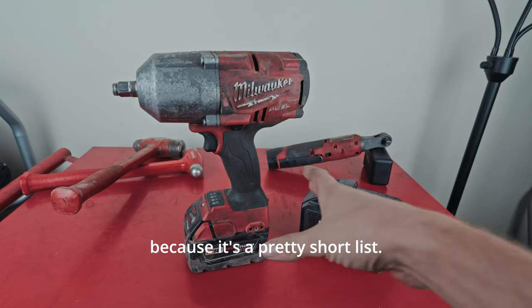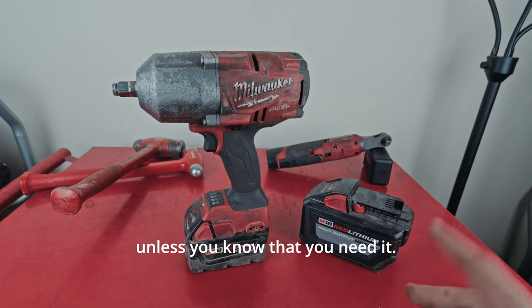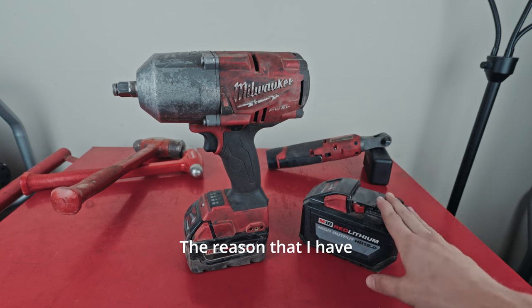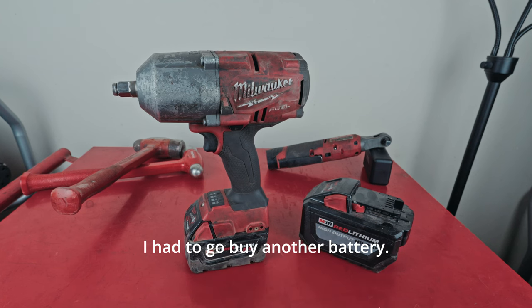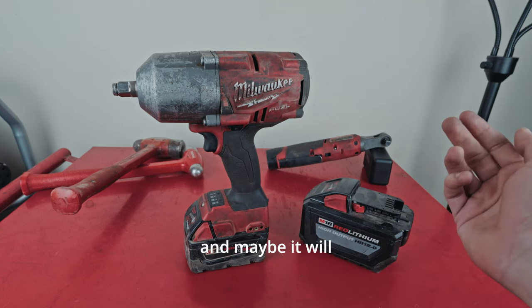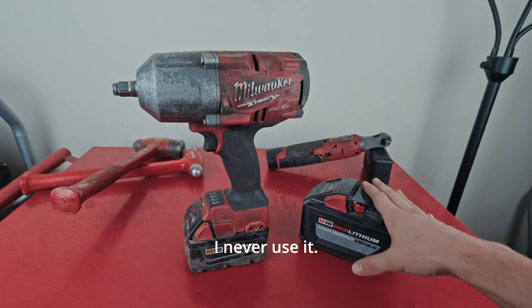Let's talk about what I don't like about this first, because it's a pretty short list. My main complaint on this impact wrench is going to be the weight — it is heavy. You might notice that this is a 12 amp hour battery. Don't buy the 12 amp hour battery unless you know that you need it. This adds a lot of weight to an already heavy system. I had the 5 amp hour battery, had to warranty it, and while it was out I went and bought the 12 amp hour. It's too heavy and it just sits in my toolbox — I never use it.